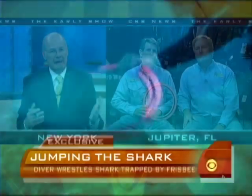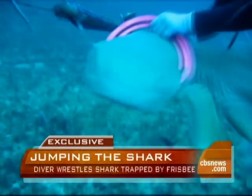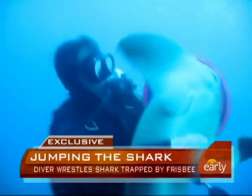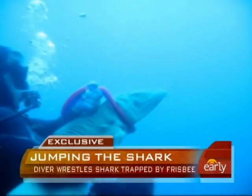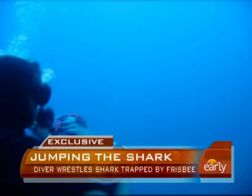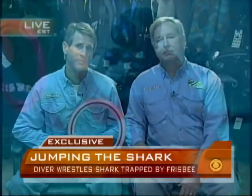I saw you guys down there — you had spear gear, you were clearly down there fishing. At the same time, this also shows you have a tremendous amount of respect for what's down there, and certainly, Chip, a willingness to make sure these species survive. Yeah, it's the sharks — that's their environment, and if you can help them out, well, we saw a chance in this case, and it worked out real well.